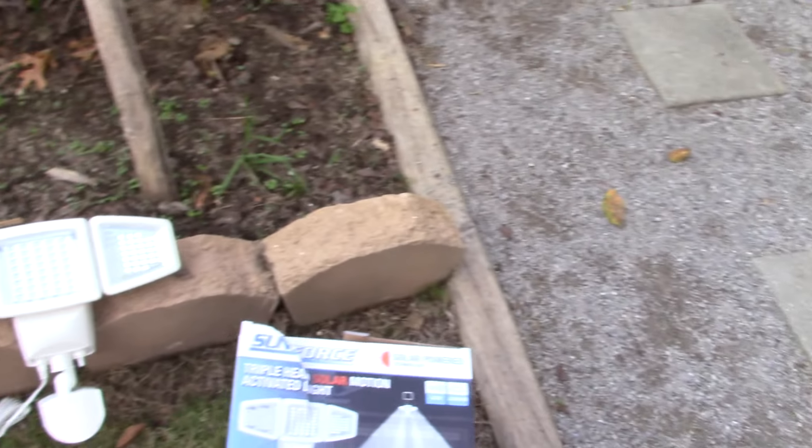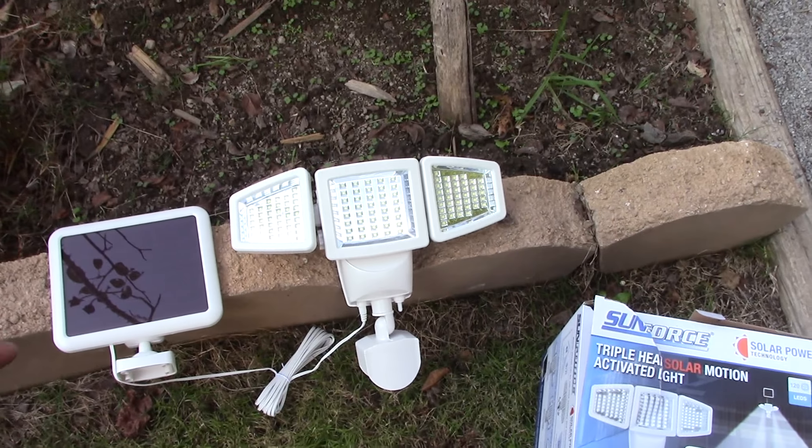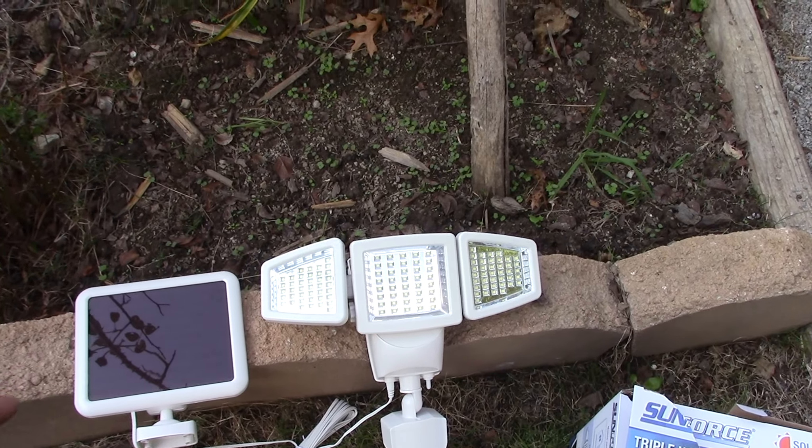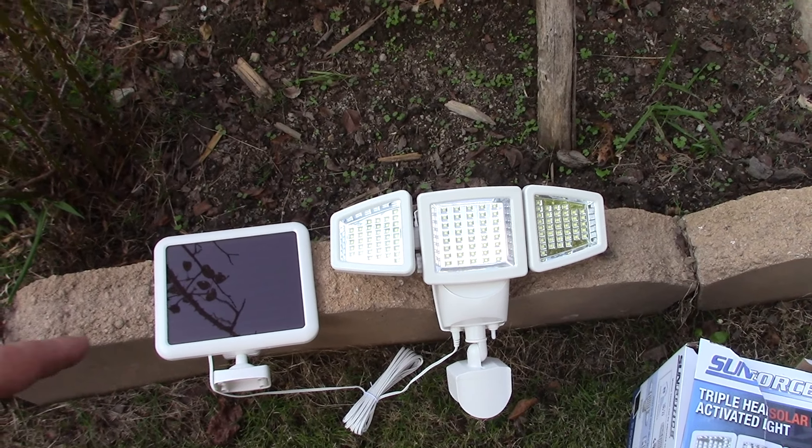Hey guys, Murray Mayhem here. I'm going to show you what we got recently in the mail. This was available from Sam's Club — available for in-store purchase and online. This is $29.